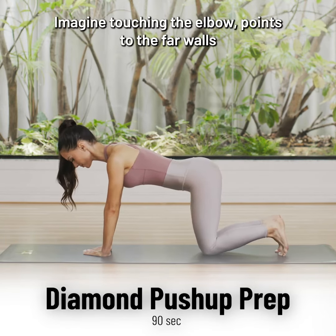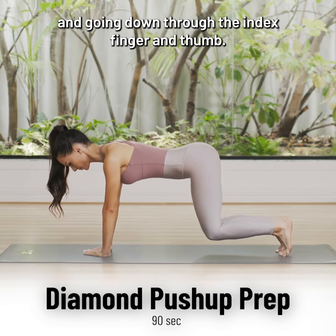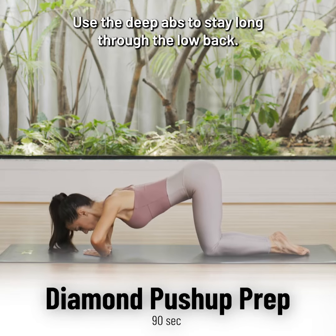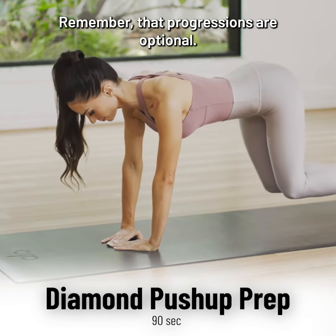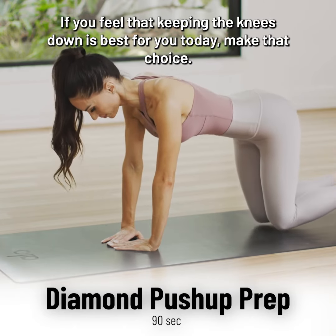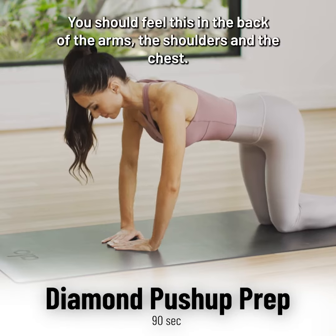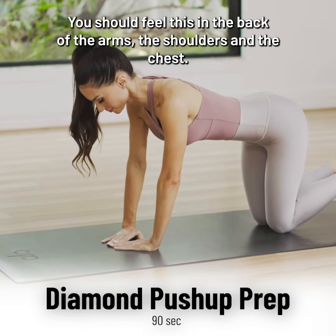Imagine touching the elbow points to the far walls, anchoring down through the index finger and thumb. Try not to tuck the hips. Use the deep abs to stay long through the low back. Remember that progressions are optional — if you feel that keeping the knees down is best for you today, make that choice. You should feel this in the back of the arms, the shoulders and the chest.